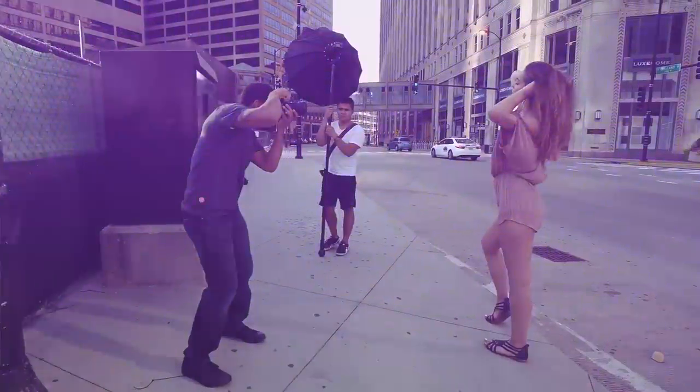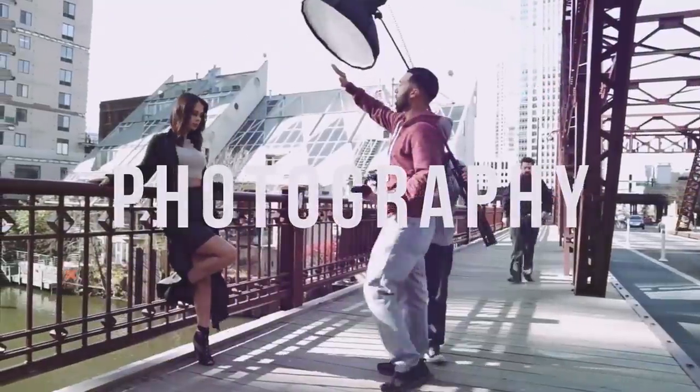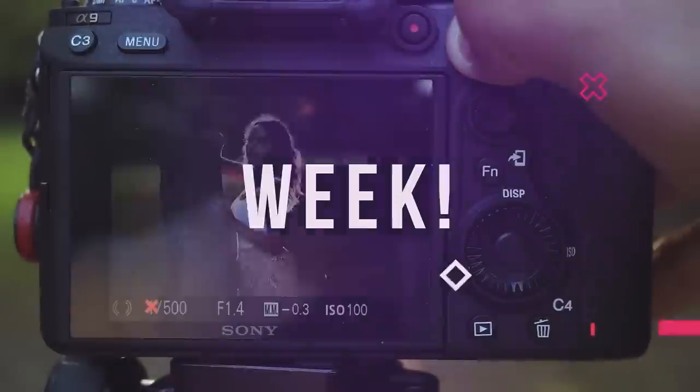Hey everybody, Manny Ortiz here, and today we're going to be comparing lenses for portraiture. Nice job Diana on the impersonation. You did a great job.